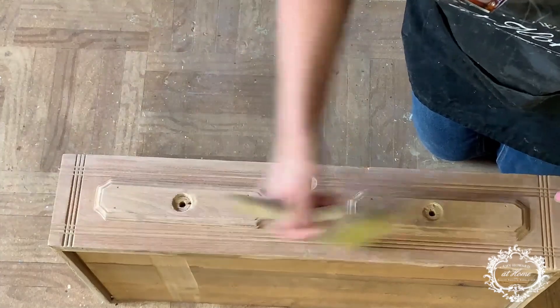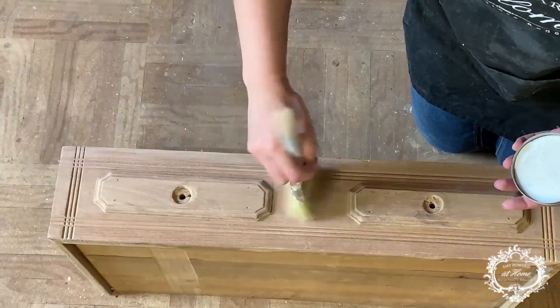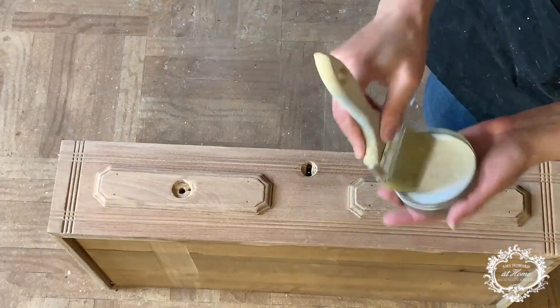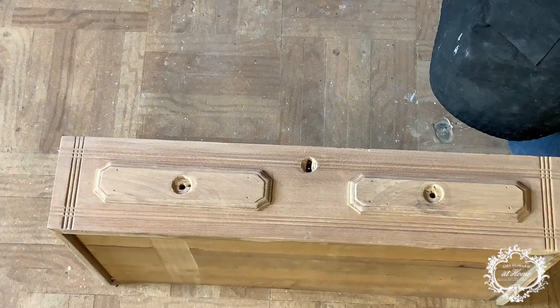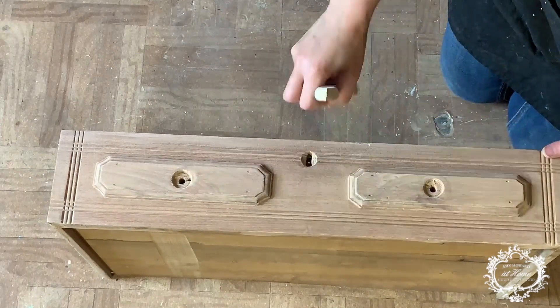I just want to show you quickly how I'm going to do the drawers — it's very, very fast. Kind of like very lightly touching the wood. A little bit of wax goes a long way. Always offload it — I have my cardboard here and I always offload it because I don't want to have excess. Otherwise your wood is going to become with that liming type of look.